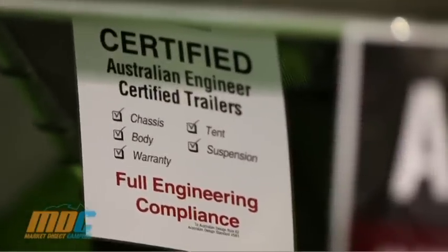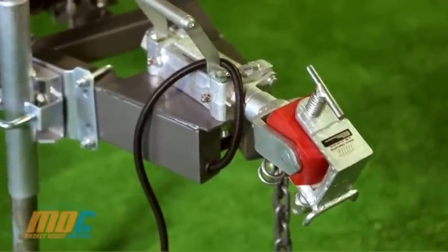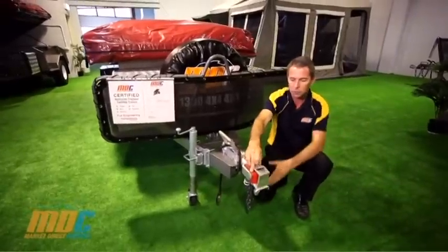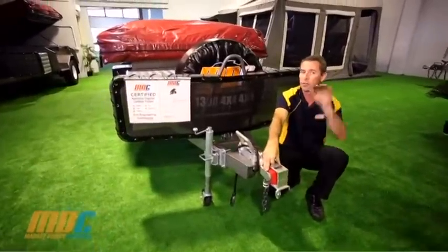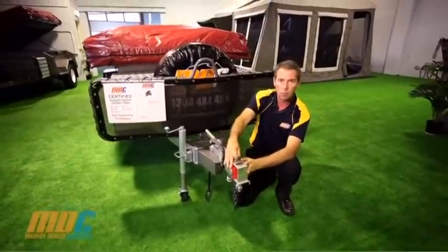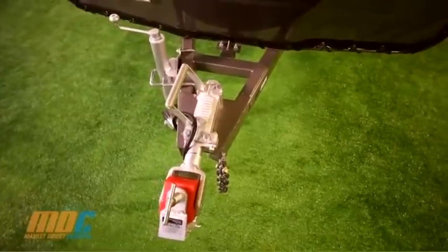Here on the Off-Road Deluxe V3, you'll notice the Polyblock Off-Road Coupling. It is ADR approved, rated up to 2 tonne, and gives you full articulation forwards, backwards, and side to side. When you're in off-road situations going down big gullies, unlike the tow-road coupling which will jam, the Polyblock Off-Road Coupling gives you full movement right through your camper trailer.